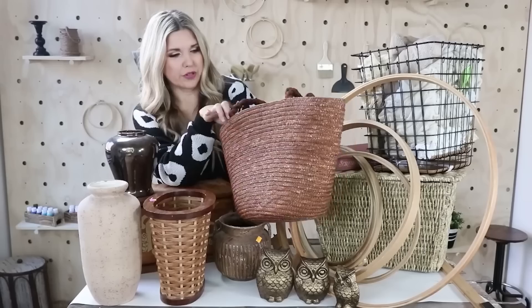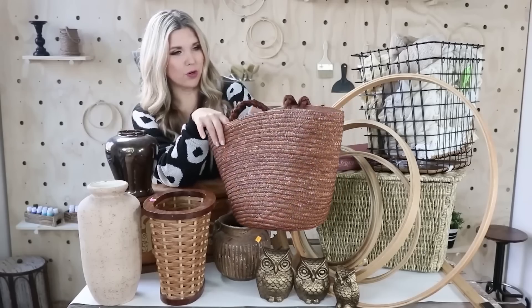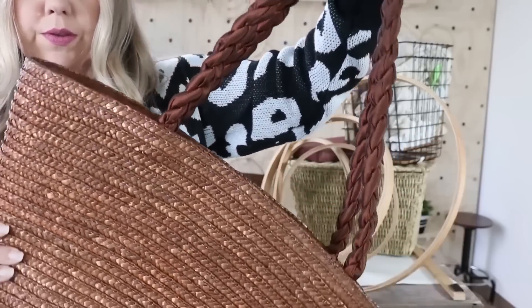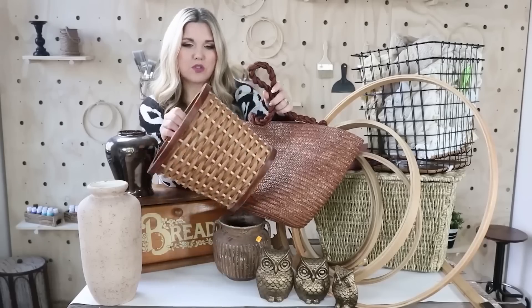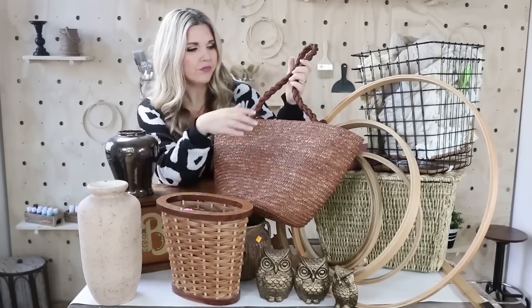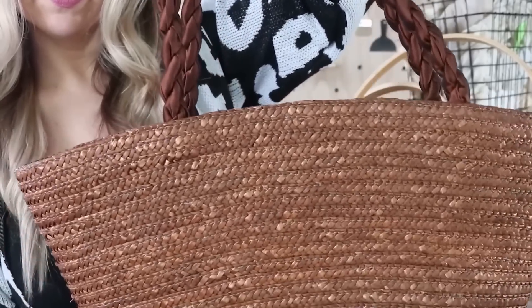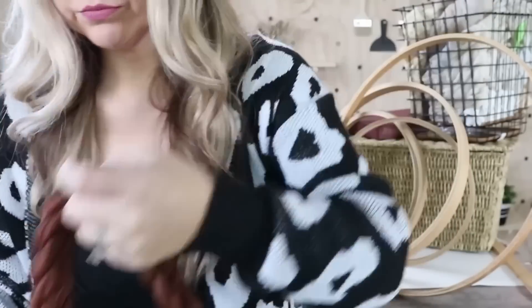I found this little purse and picked it up for a dollar — specifically for its little handle. I wanted my piece to have a handle. I'm going to spray paint it white because it's a fabric material, so I wouldn't be able to chalk paint it very well.